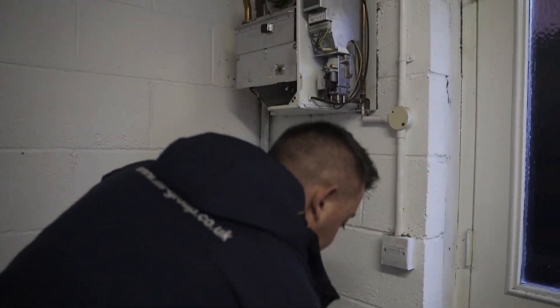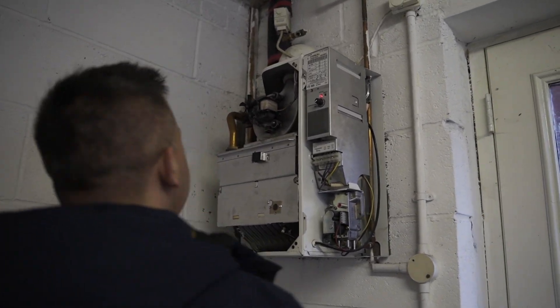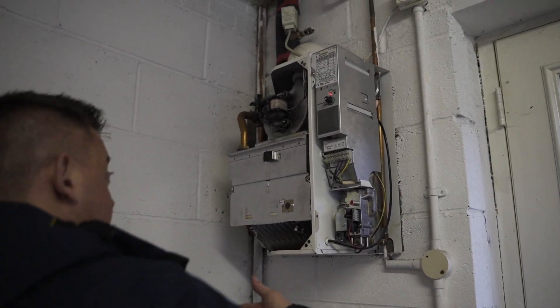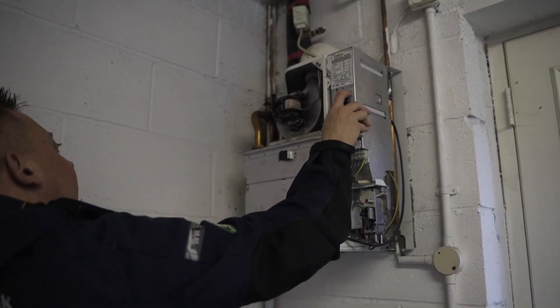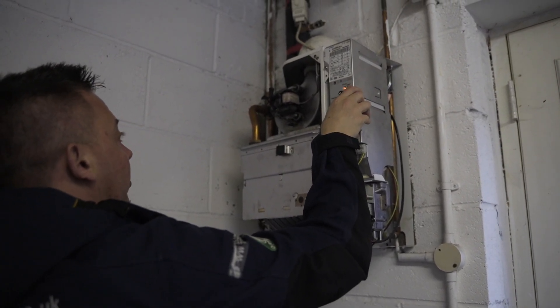We're resetting and having a look at what's happening again. It's looking like it's a single speed fan - I couldn't remember if it was double speed or single. Looking at it, it's only got a live and neutral to it, so it looks like it is just one speed.